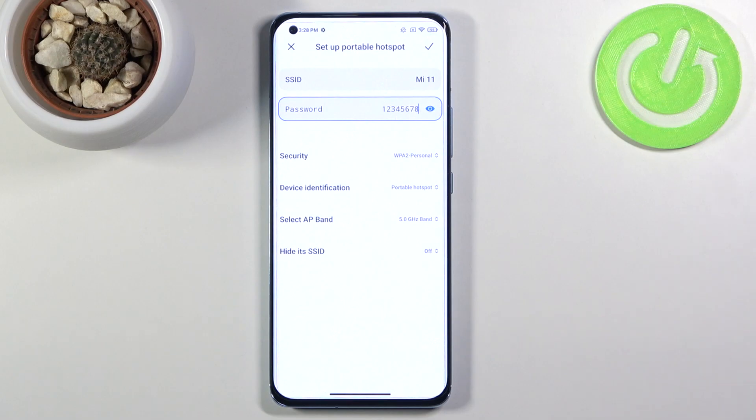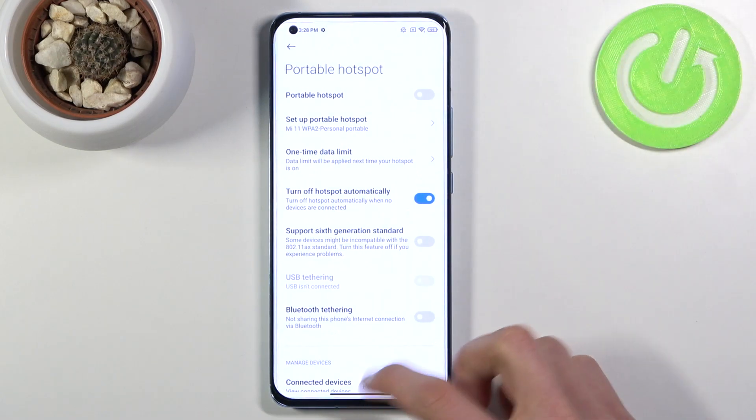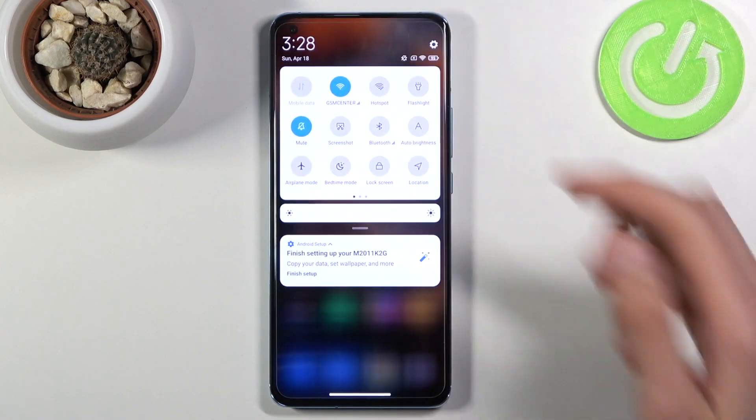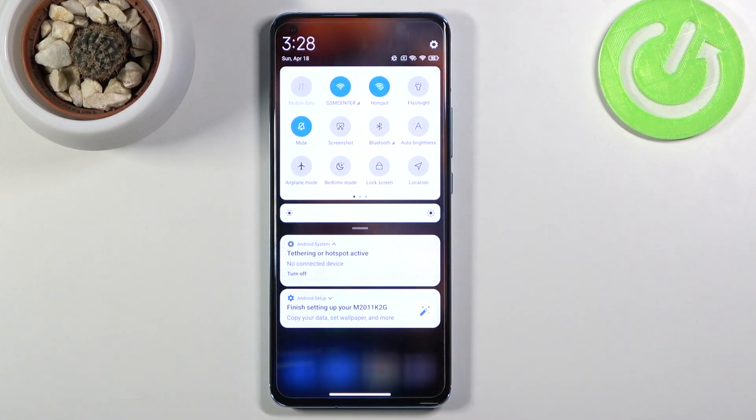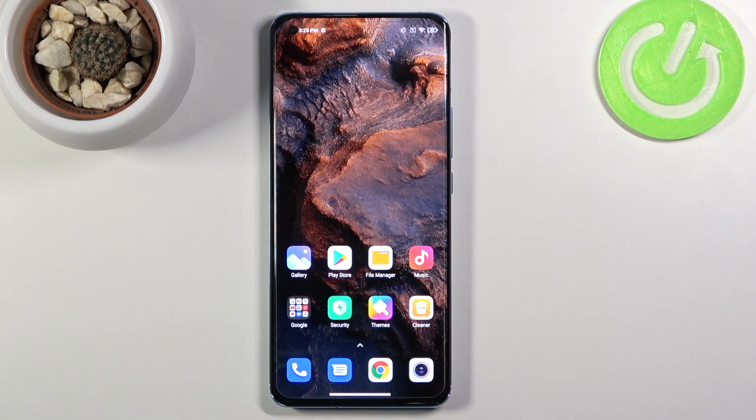Once you've set everything up, tap the checkmark and turn on your hotspot. Simply tap on it to enable it. It will give you a notification telling you it's enabled and how many devices are connected. Once you're done, make sure you disable it, because otherwise it will be using your battery more than it should for no reason.